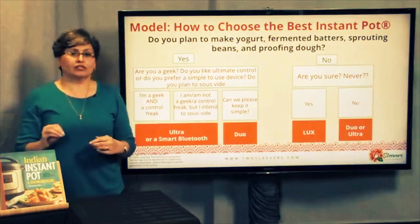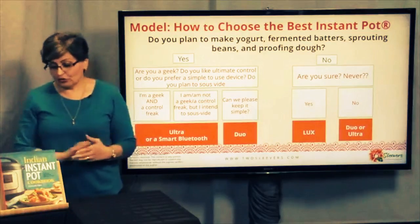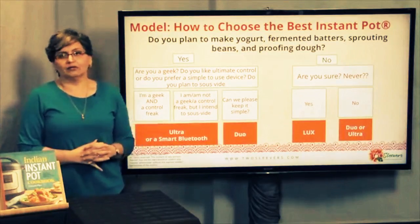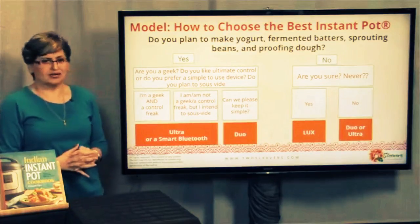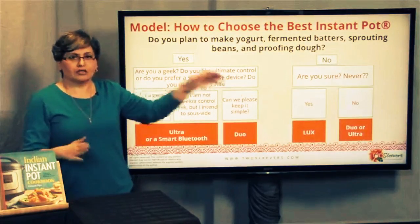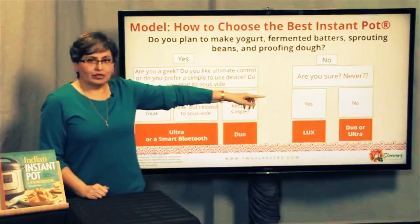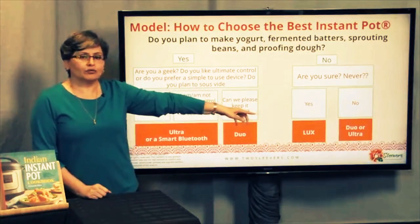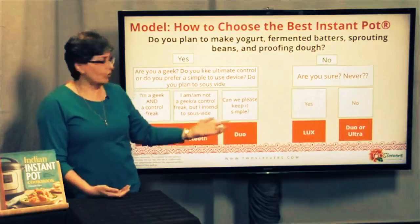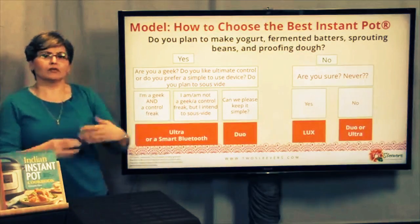That's the first question to ask, because the main difference in functionality between a Duo, Lux, and Ultra is the yogurt feature. If you say no — I don't plan to make yogurt, we don't do fermented batters, I'm never going to proof dough, or I have another appliance that does that — just be really sure, because that's a pretty non-changeable decision. Once you buy a Lux, you can make yogurt in it, but there's no yogurt button to make it easy. If you're not sure, a Duo is probably a good option because it's not as expensive and it has that yogurt feature. If you're absolutely sure, you could go with the Lux and be quite content — it does everything else in terms of everyday cooking.